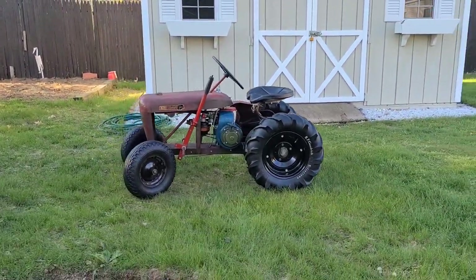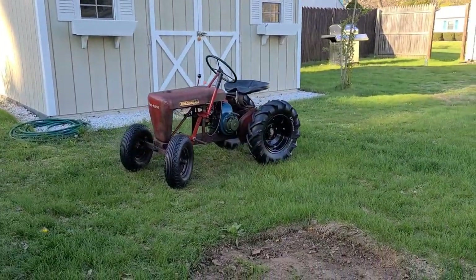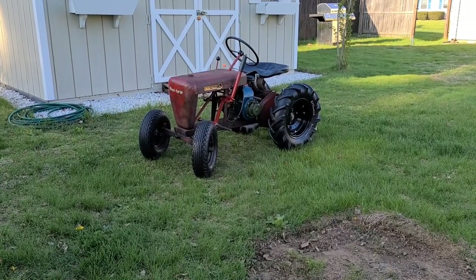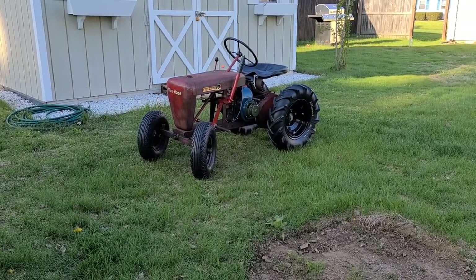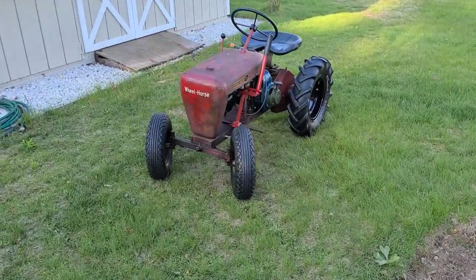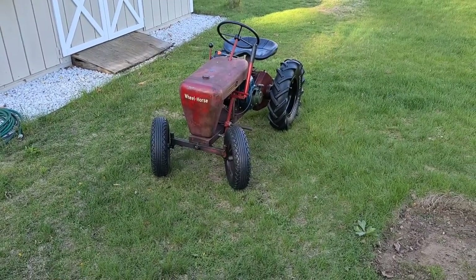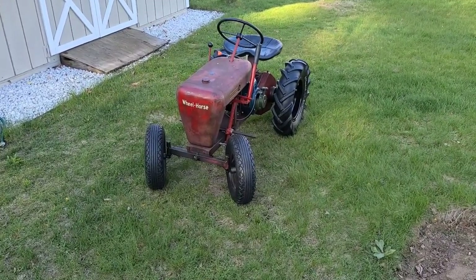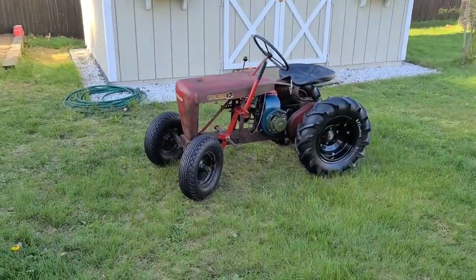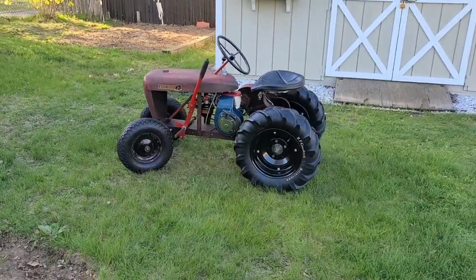Thank you very much for watching and for all your viewership on the grab bag Kohler project. Next up is the wheel horse show for this engine and tractor, hopefully coming up at the end of June. Until then, please keep an eye out for upcoming videos — like, share, and subscribe if you could, and if you'd like to see another video, ring that bell. You guys have a great day.